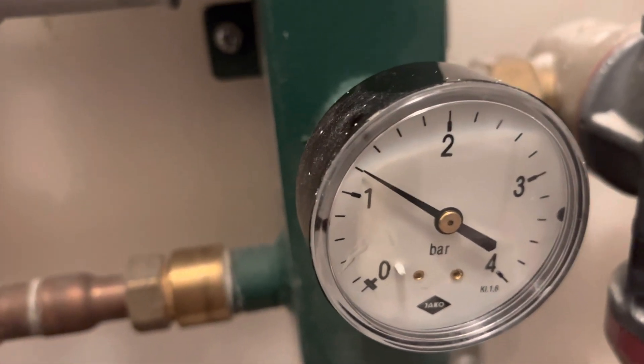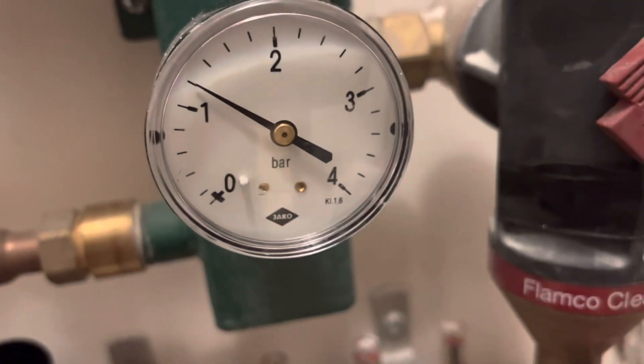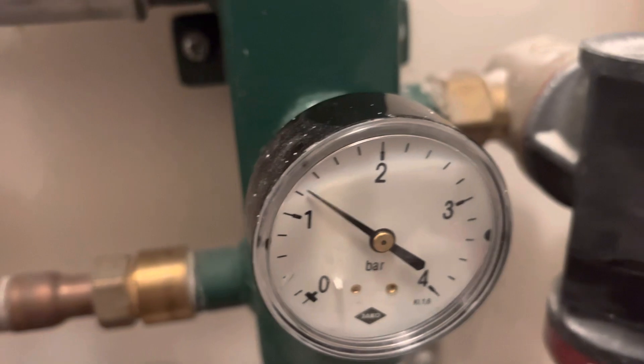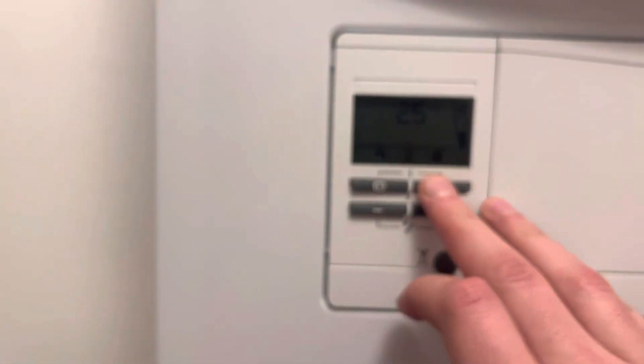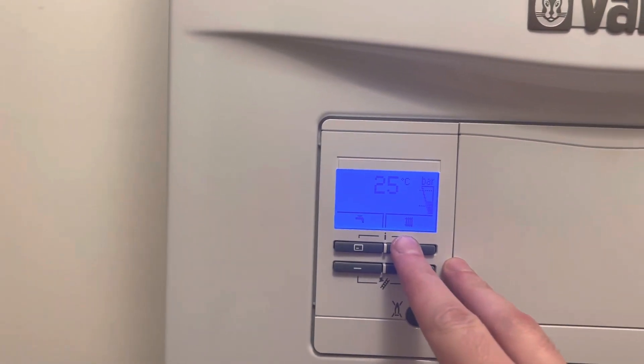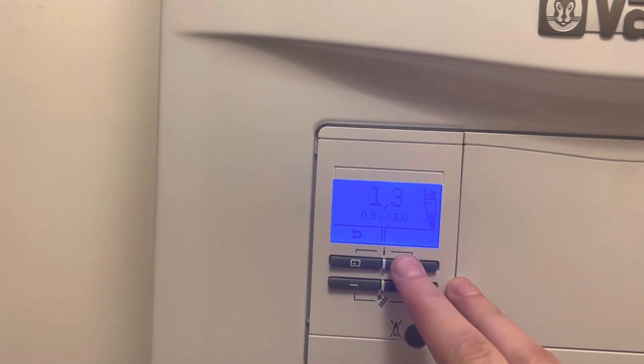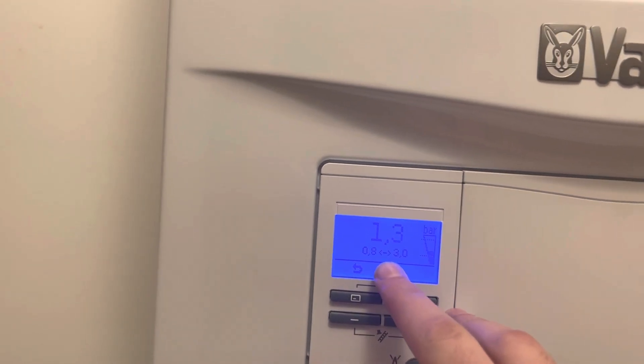It's no problem if you have too much because you can release it the same way. That should be enough. You can push this radiator symbol down here and read that we have around 1.3 bars of pressure.